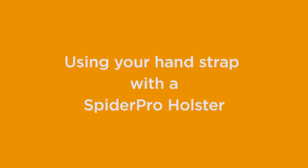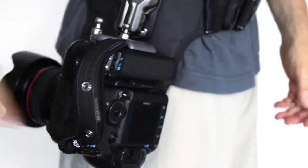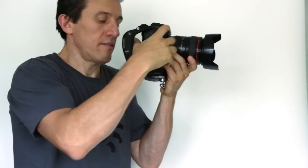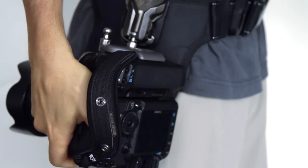If you shoot with a Spider Pro holster, grab your camera as you normally would if it didn't have a hand strap, lift out of the holster, insert your hand to shoot, then remove your hand from the strap before returning your camera to the holster.